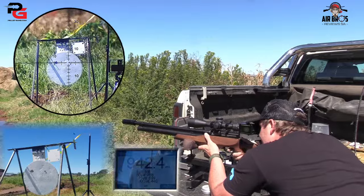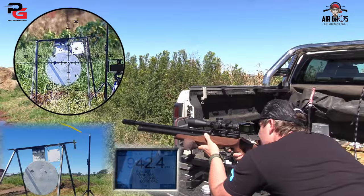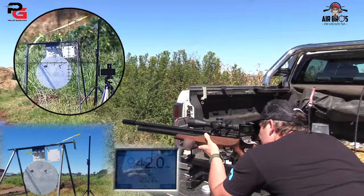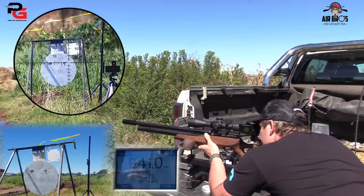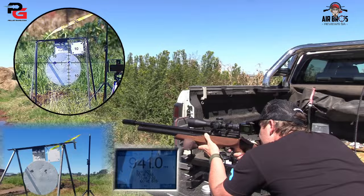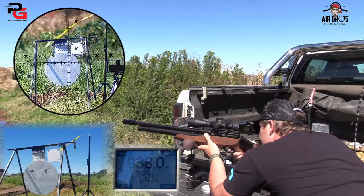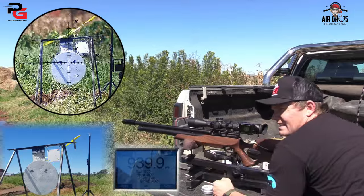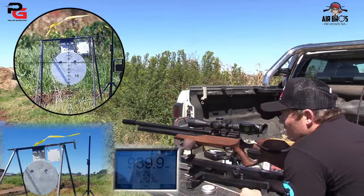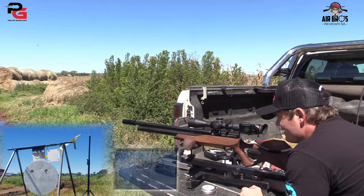It's a little bit to the right, still 9.42. For 50 meters that's not bad — with the two silencers on and so forth. It works like a bomb.